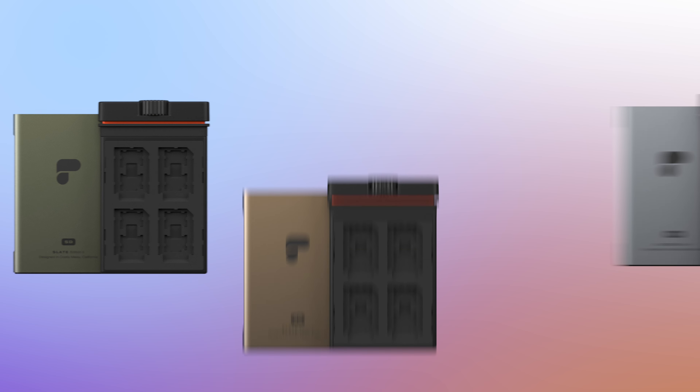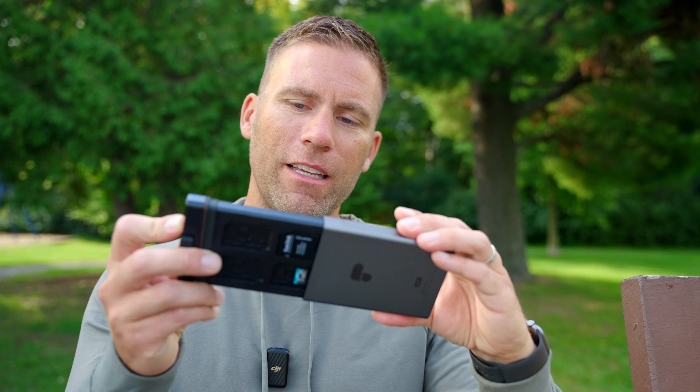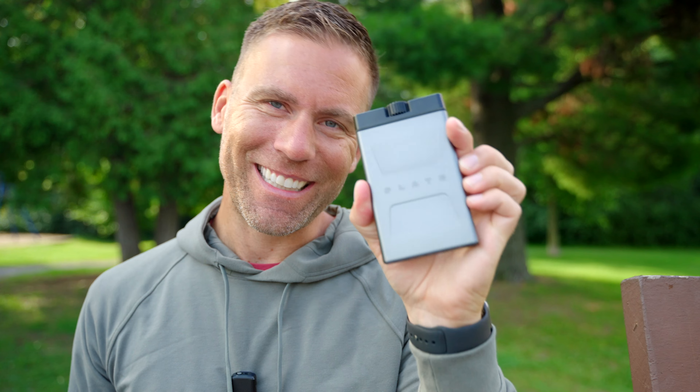The Polar Pro Slate also comes in three different colors: we have the forest, the desert, and the one that I have which is the mountain color. When you're done and you've taken your SD cards, you just slide these back in. You can hear how it goes watertight, then you twist it and now your SD cards and all your precious data is secured inside the Slate.